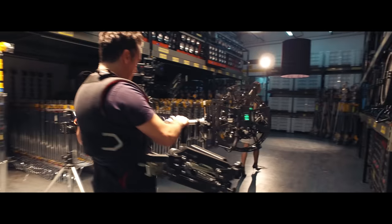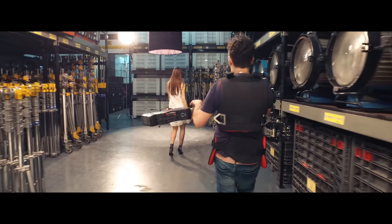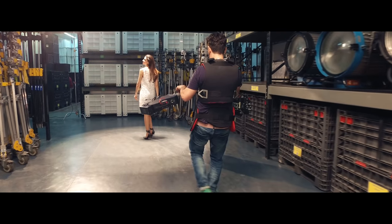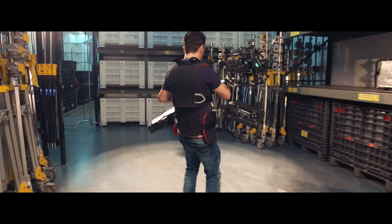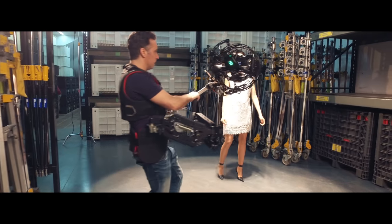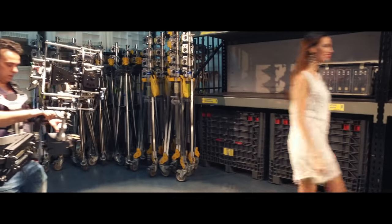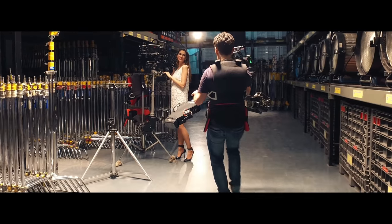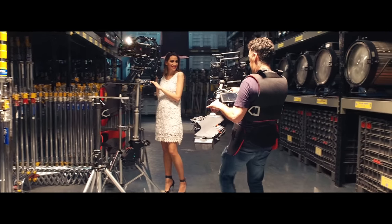Create fantastic shots like never before with this new 8-axis hybrid camera stabilizer. Move around freely in narrow spaces without drawbacks. Achieve a natural freedom of movement. If you are already a professional steady operator, this new stabilizer is like a dream come true. Now it's your move — find out what a Basson Steady can do for you.